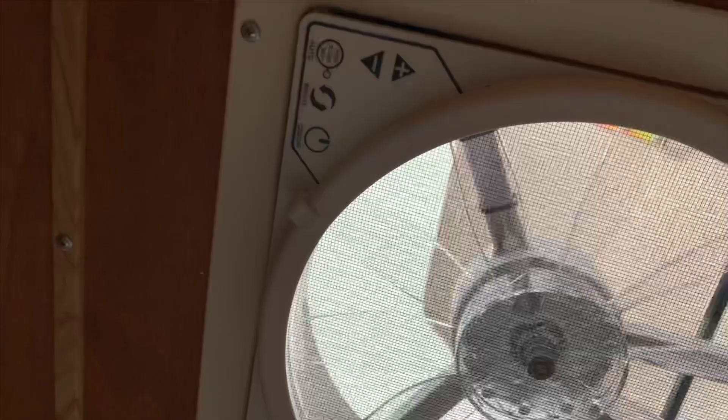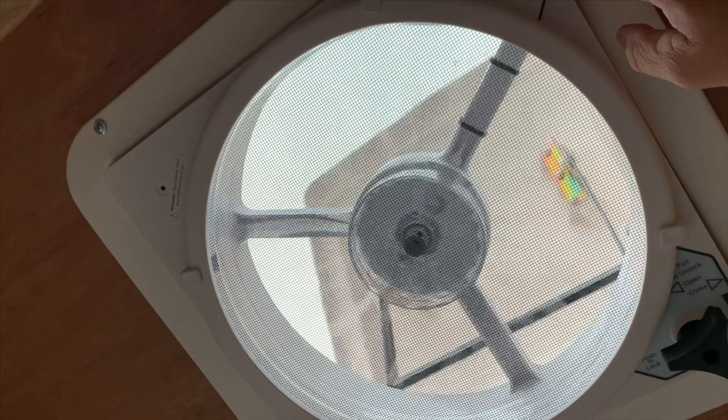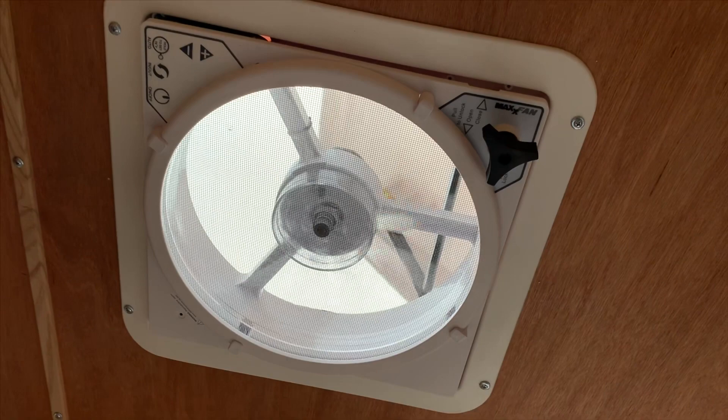Another thing they did was we upgraded the roof vent, and we did this MaxFan 10-speed two-way fan so it blows in and out. It's actually nice and quiet. It also has a recirculation mode on there, which is pretty nice. And that's available for you guys if you want to upgrade to that.